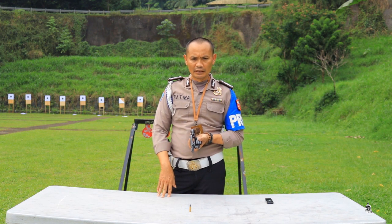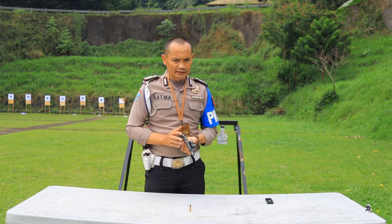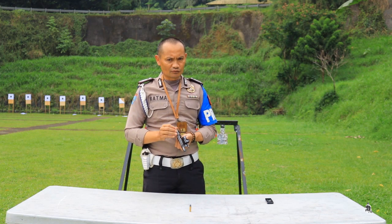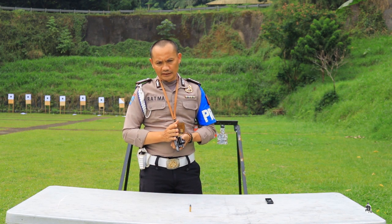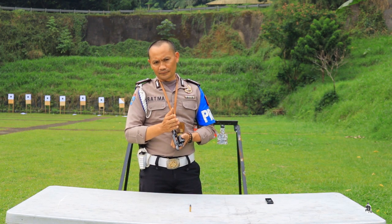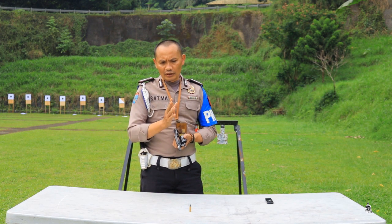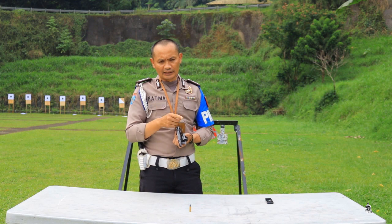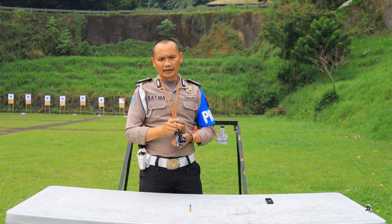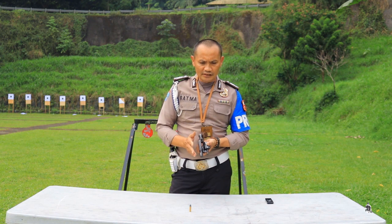Bila mana kita berangkat tugas atau membawa senjata, tipnya adalah isi dengan 5 butir bila kapasitasnya 6 butir. Kita harus tahu dulu arah perputaran silinder ke arah mana. Bila perputarannya ke kiri, letakkan yang kosong di sebelah kanan — atau sebaliknya. Itu cara mengamankan senjata api revolver bila sudah terisi amunisi.